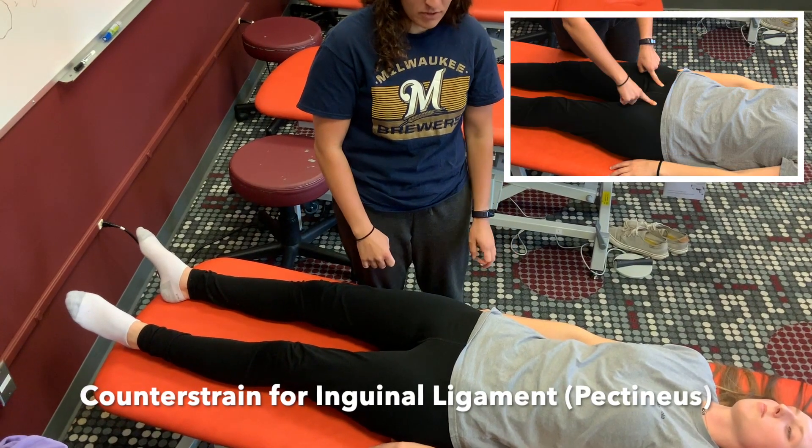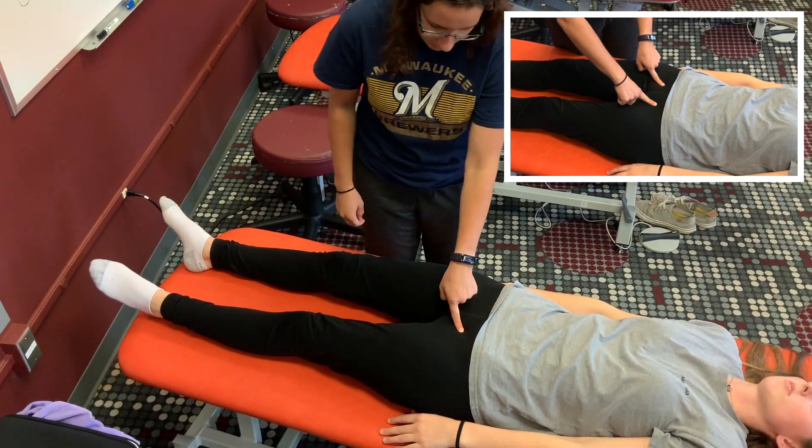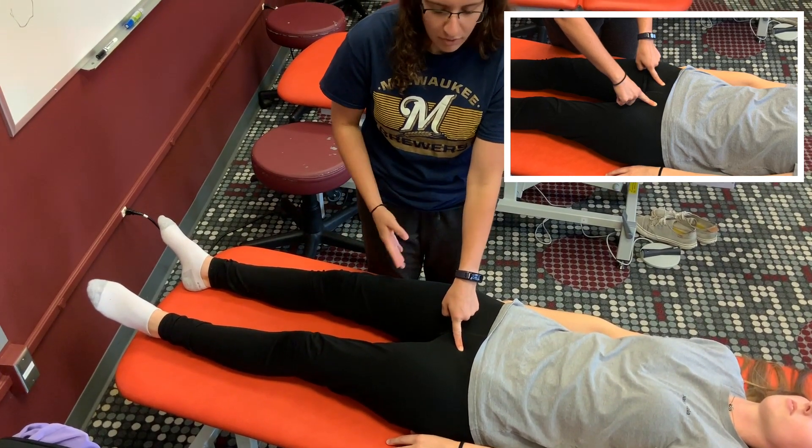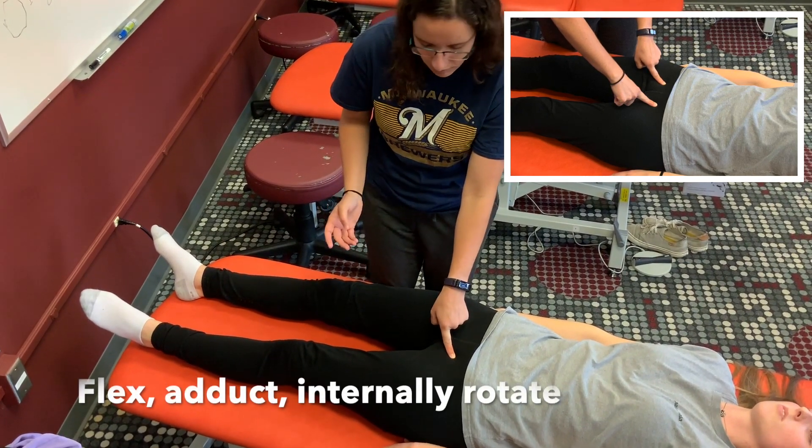This is the treatment position for the inguinal ligament or the pectineus muscle. You're going to find your counter strain point, and this is going to be your good over evil pretzel: flexed, adducted, and internally rotated.